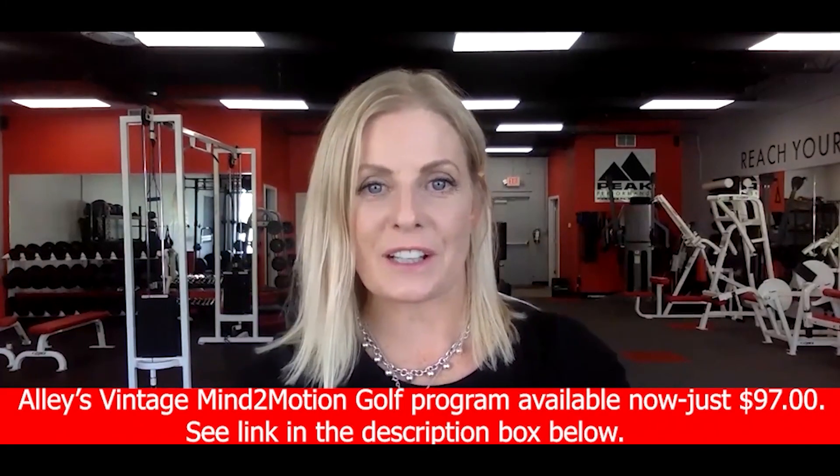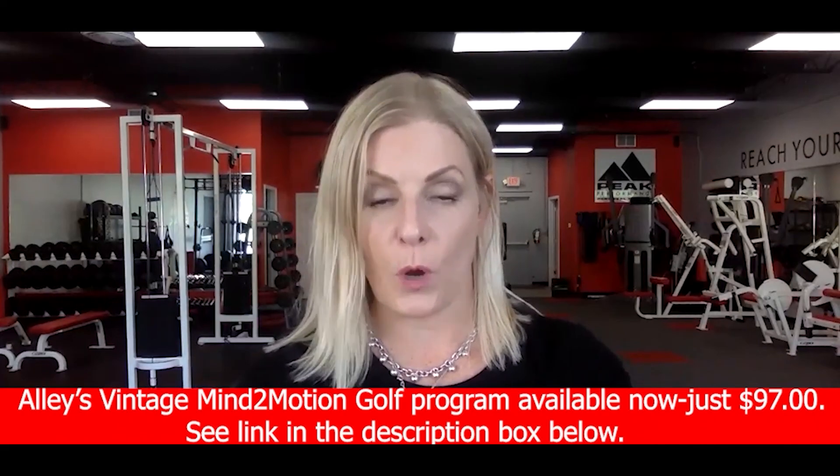Hi, Allison here. Thanks for watching that clip. If you enjoyed it and you're interested in scheduling your own one-on-one, reach out.